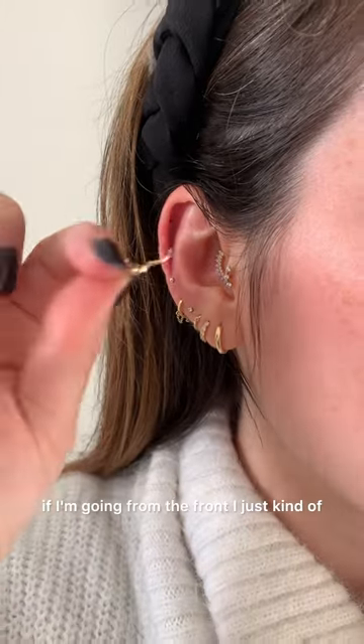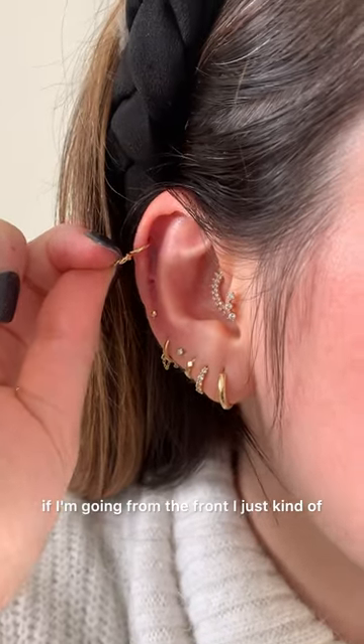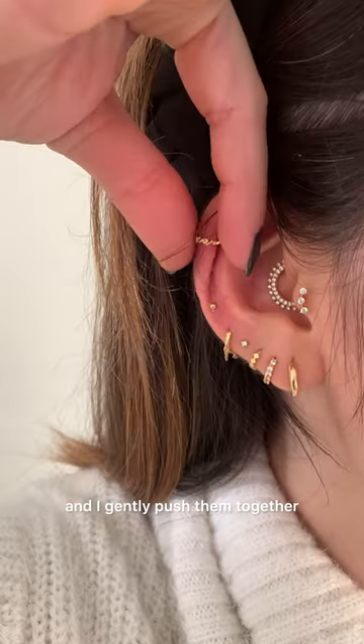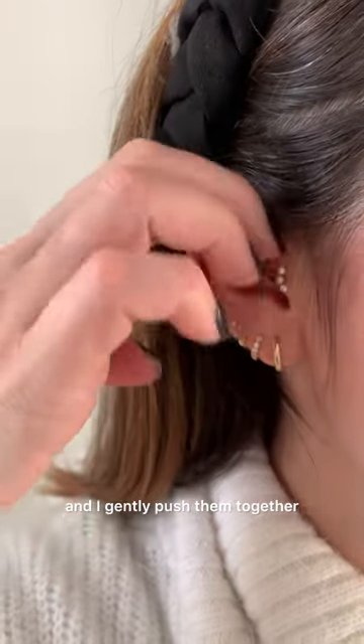To insert the hoop from the front, I just kind of align it with my hole and do this movement here, gently pushing them together. If you are inserting from the back, push my ear like this.